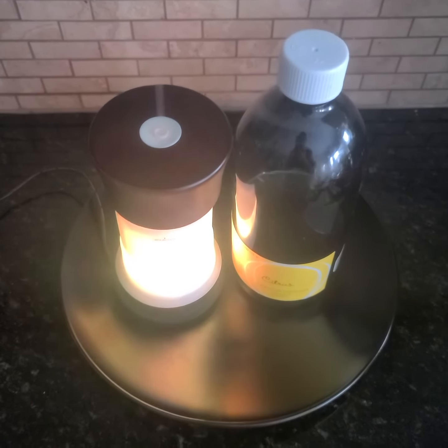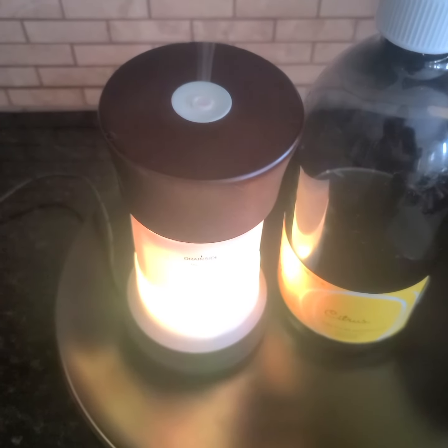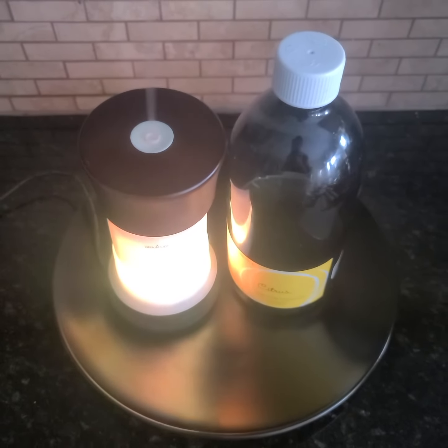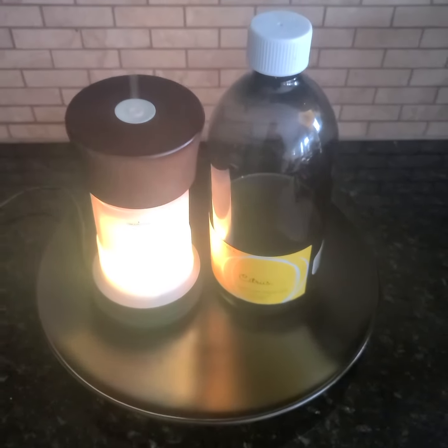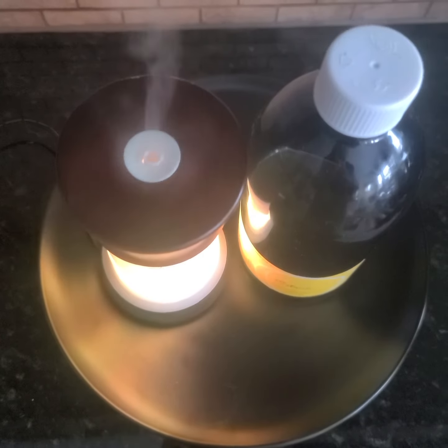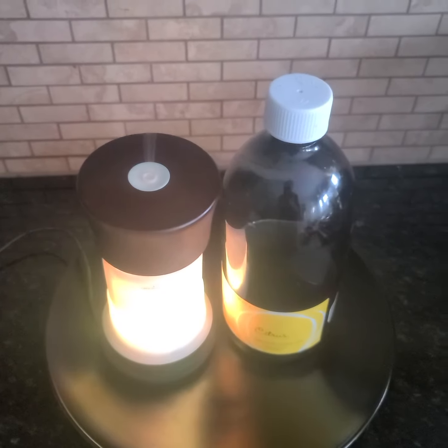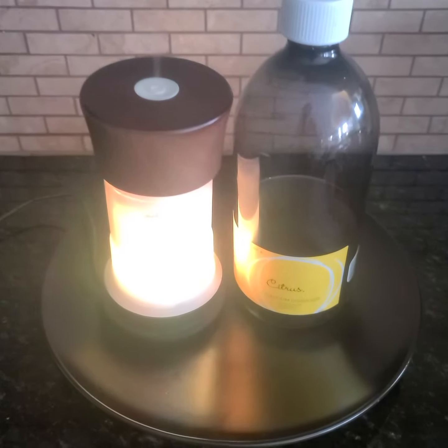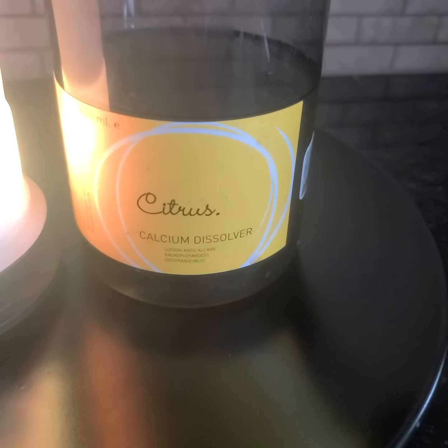Hey everyone! If you have a vaporizer, a diffuser, a kettle, or anything that you have to add water to to get a vapor like this, and even a steamer, do you know that you should be cleaning it out regularly using the citrus calcium dissolver?